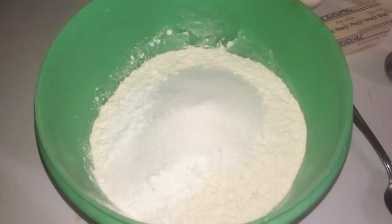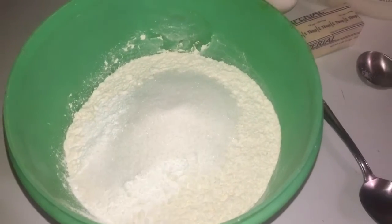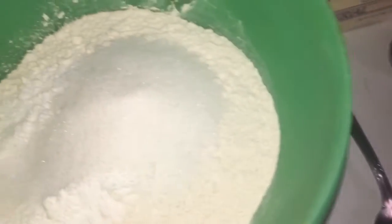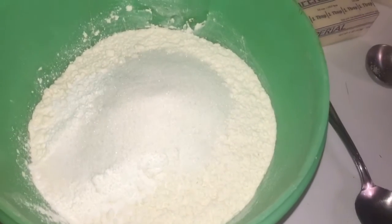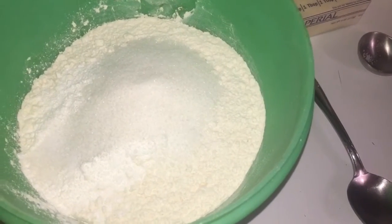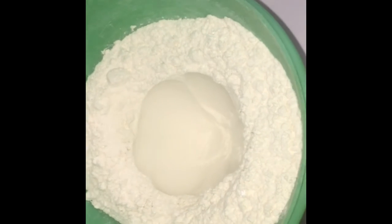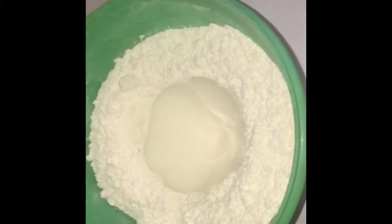Okay guys, first I add in all my dry ingredients — which was the flour, the baking powder, the salt, and the sugar. All that's in here. I'm gonna mix it together and make a well so I can add my wet ingredients next. If you don't know what a well is, you'll see it shortly. So guys, this is what my grandmother calls a well — you make a well so you can add your wet ingredients in.